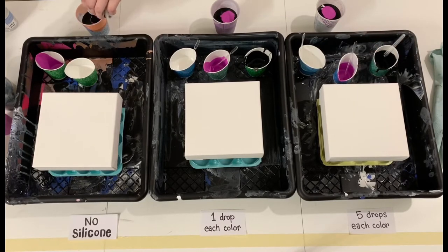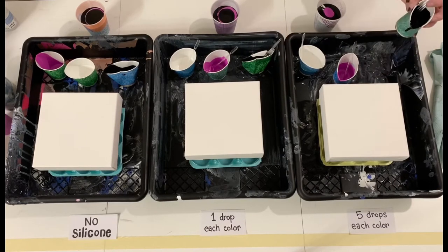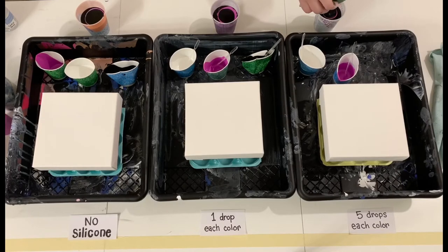Now pouring the rest of the black on top just to make that sandwich. You can really pour in whatever order you want. I really like the contrast that the high amount of black has with the fuchsia and the white, so that's why I chose to do it this way. Still doing the same thing for all three paintings so it shouldn't make too much of a difference.